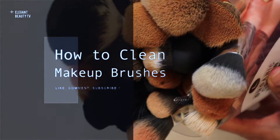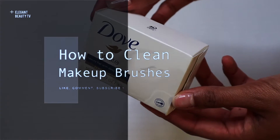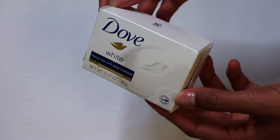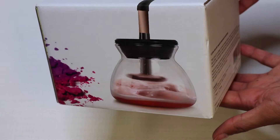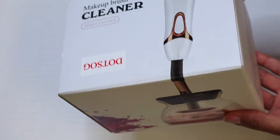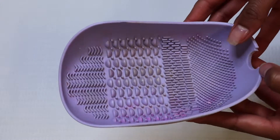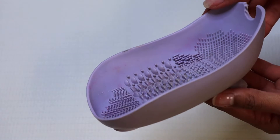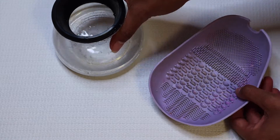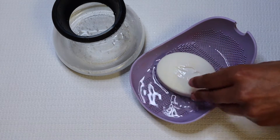Hello everyone, welcome back to my channel! Today I'm going to be showing you guys how I clean my makeup brushes. I have a ton that I need to clean. This is the soap I use — it's a bar soap; usually any sensitive skin or unscented bar soap will do. Then I have this brush cleaner that I got from Amazon — I will link it down below, this is non-sponsored, by the way. And I also have this well-used makeup brush scrubber.